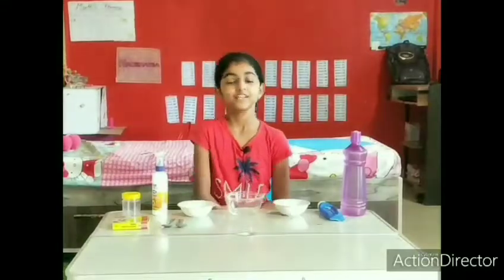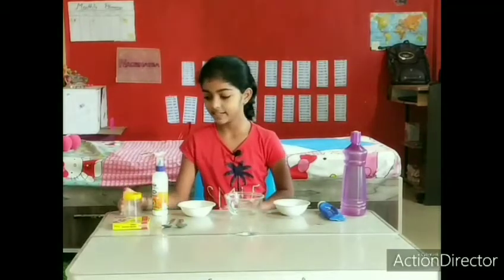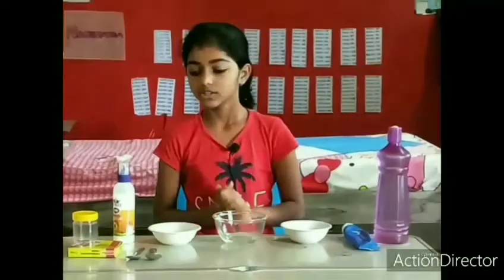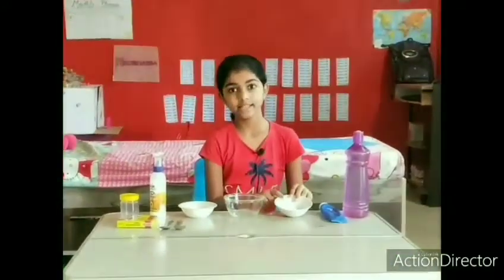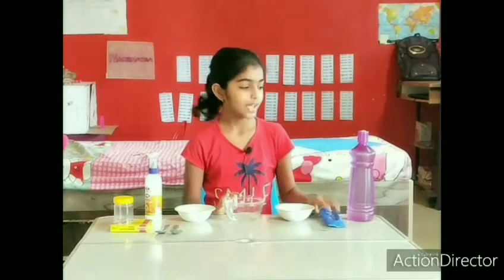Today we will learn how to make slime at home, so let's get started. For making slime we need: glue, an airtight plastic container, colors (optional), a spoon, salt, washing powder or any detergent, a bowl, shaving cream, and water.